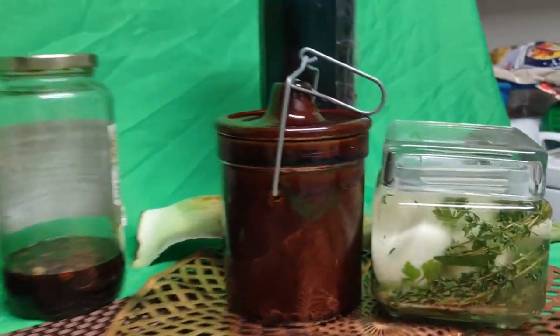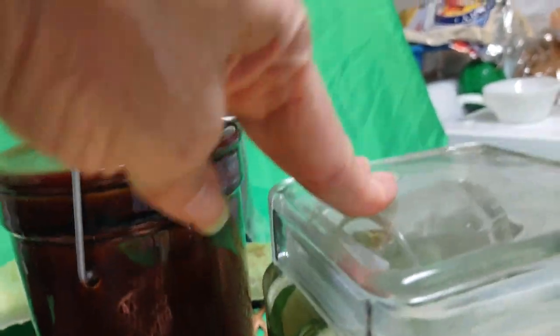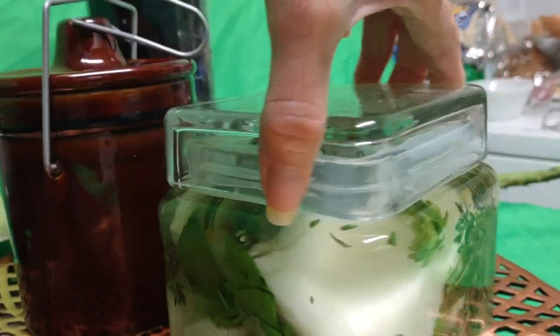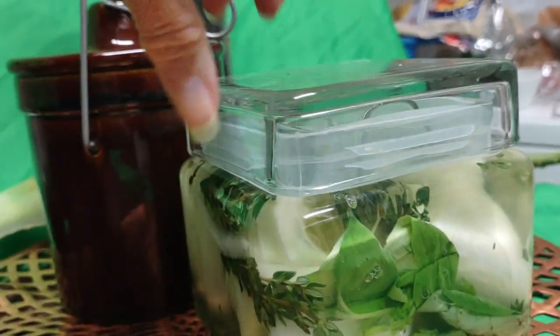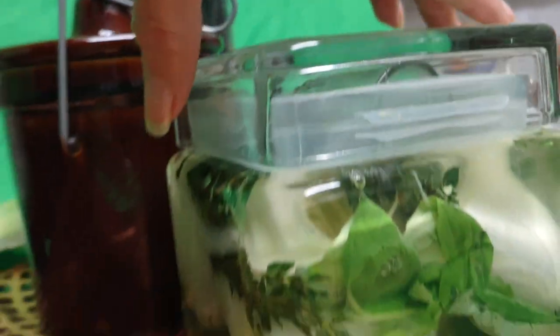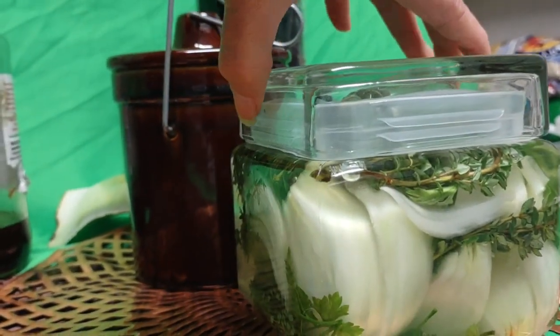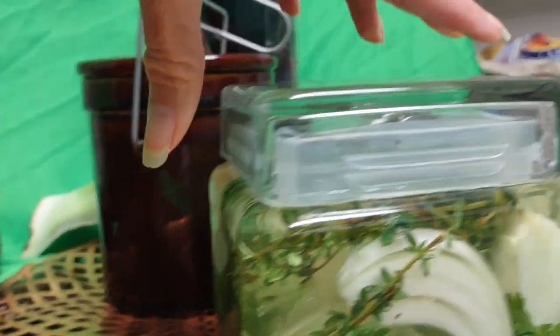And here I have another jar. Just as lovely. I had to push it down a little bit. And instead of putting a weight, I use affordable shot glasses to act as weights. And as you can see how beautiful this is, I'm going to use even the brine.